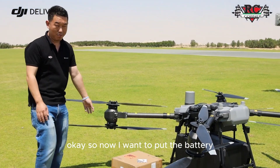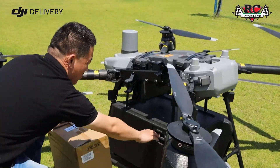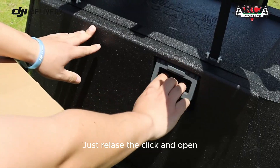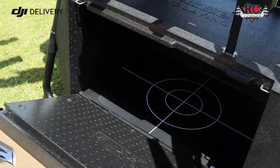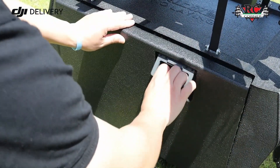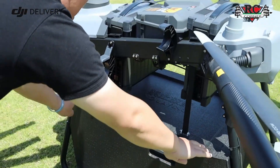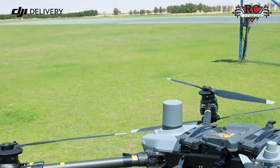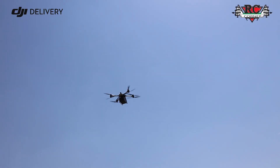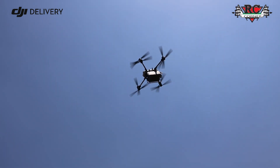Now I want to put the battery into the delivery box and find a suitable landing spot. I'm checking the lock on the payload — confirming it is locked and secured properly.